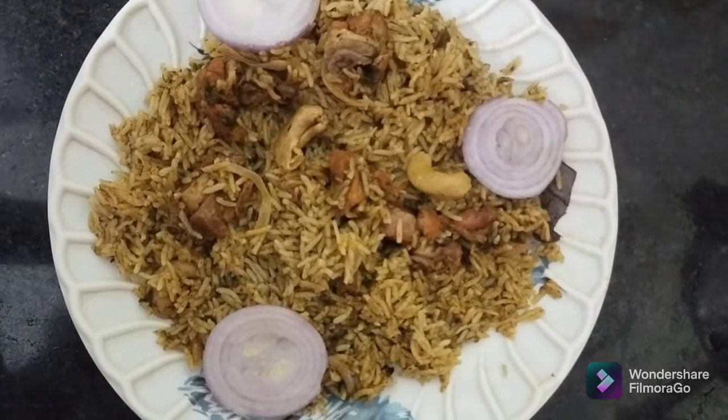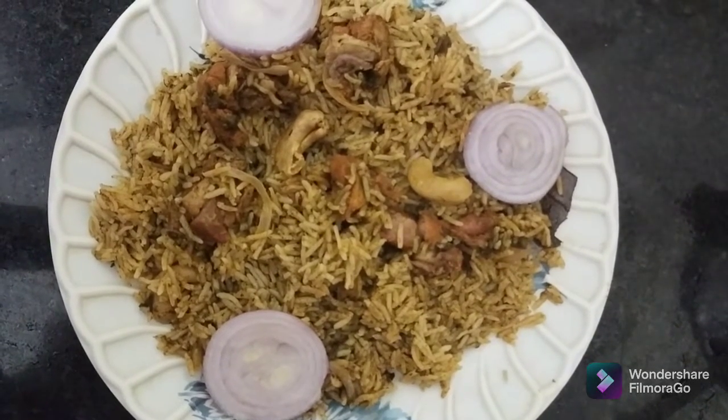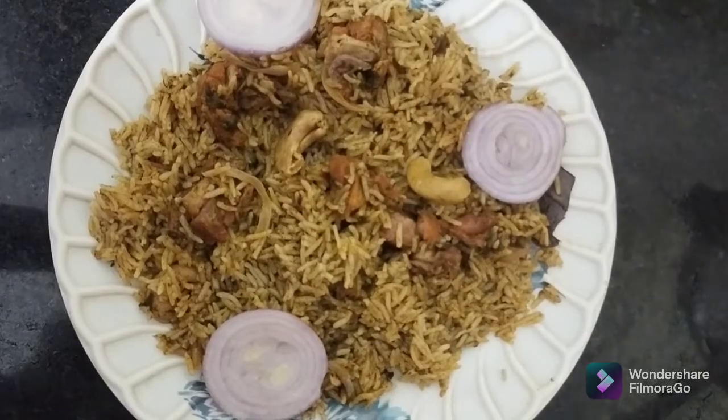Welcome to money kitchen. Today I am going to cook a chicken.